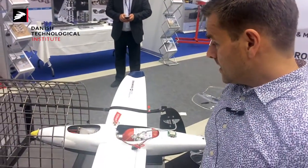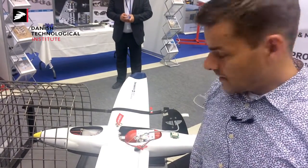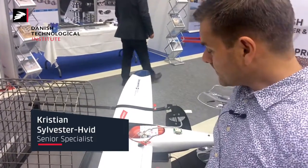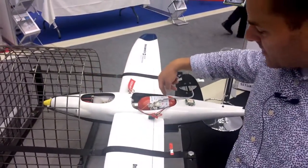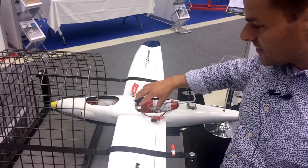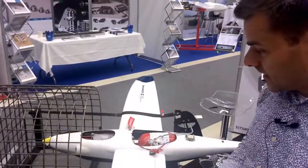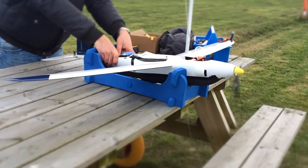What you see here is a project we do together with the Danish drone maker Skywatch. It's an attempt to make a small fixed-wing drone fly for up to 24 hours — realistically, what you see here is six hours. Down here you have the fuel cells, up here is the pressure tank and electronics, and the propeller when it runs provides the airflow for the fuel cells.